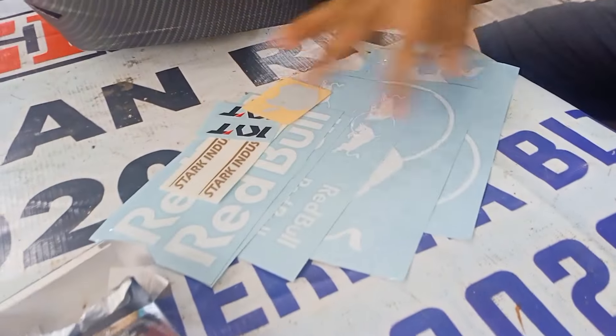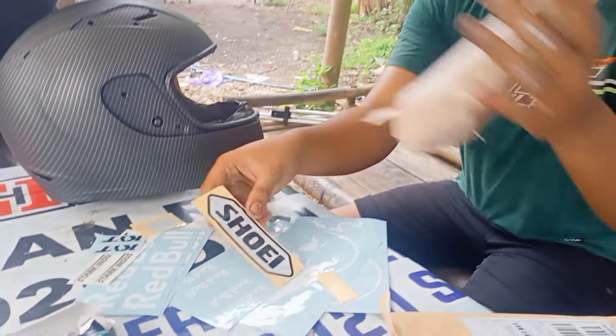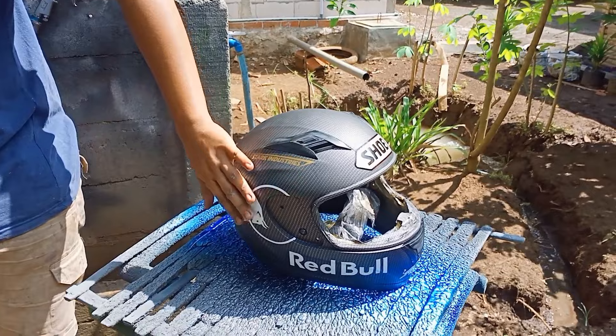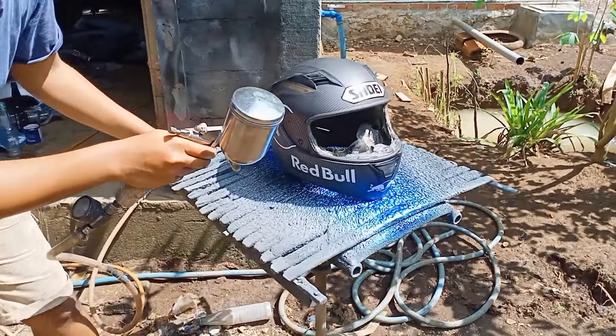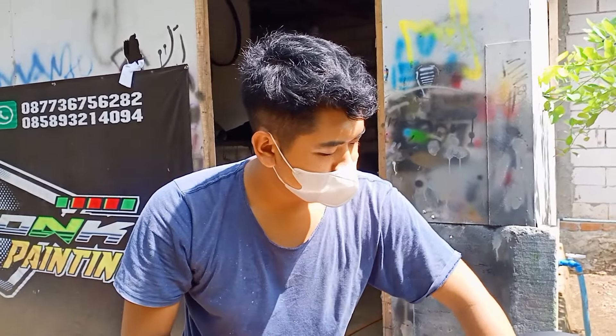Sekarang kita pasang stikernya ya. Ini juga sekarang kita pasang di helm karbon ini. Dan ini hasil karbon kemarin dan sudah kita pasang stiker juga. Sekarang kita ke proses finishing clear. Langsung saja kita semprot di bagian stikernya dulu untuk menutup pori-porinya.